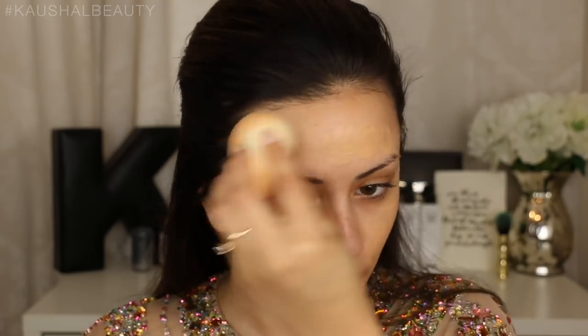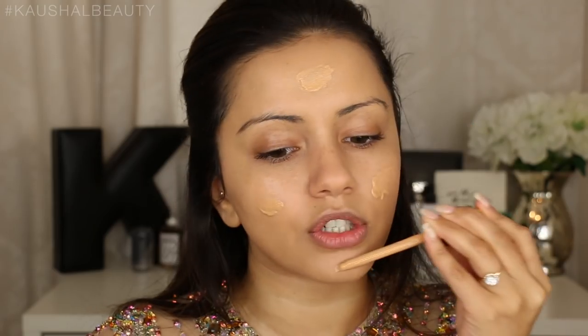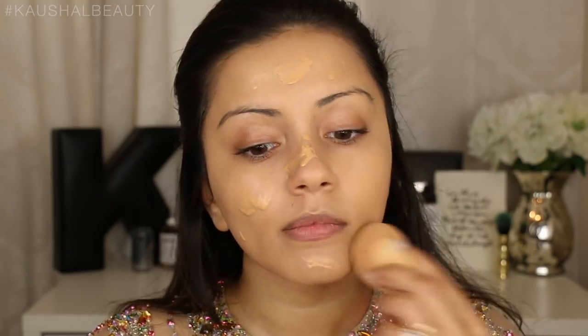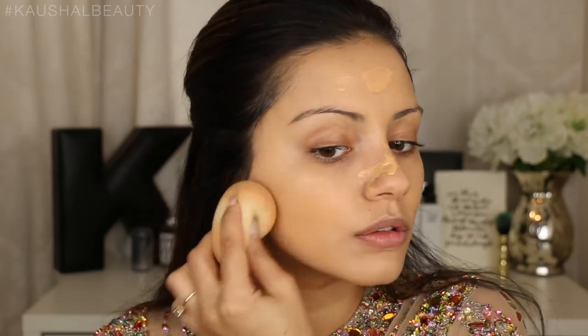You know some of the body glows have a highlighter in it - this doesn't. It just looks like you're glowing from within. So I'm going to mix all three of these on the back of my hand and apply that with the Beauty Blender, bouncing it all over my face until it is nice and blended in. I've actually been loving this Rainforest of the Sea foundation recently. It is a little bit too orange for me but I always mix it in with some other foundations and seem to make it work. I just feel like it's so much easier and quicker.